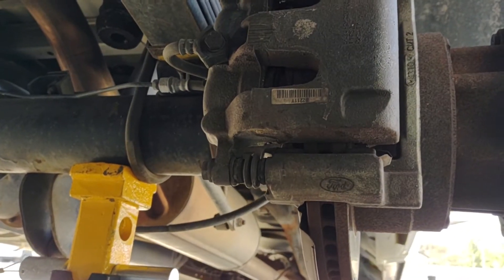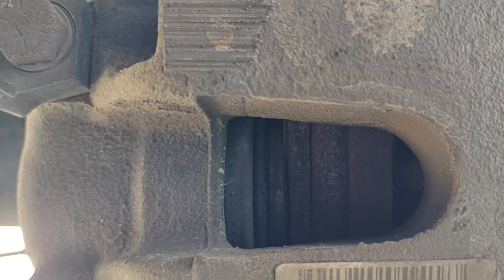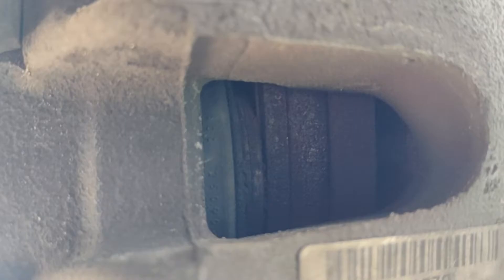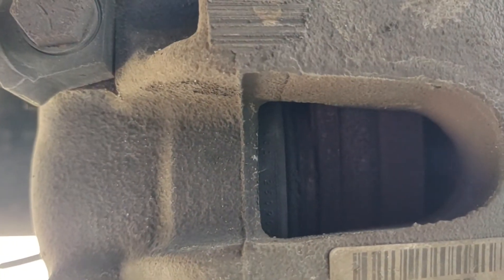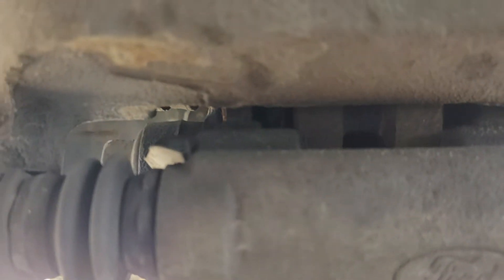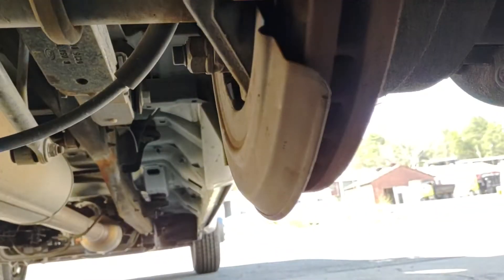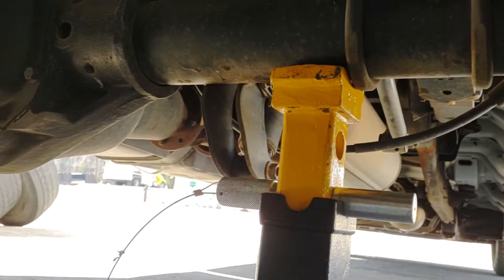Brake calipers — this thing looks like it needs brakes. Pretty close. I can't see one side; that side looks good, this side looks bad. I have to get down here and look at it a different way. Can't see too far over there. But anyway, that ain't part of my job.